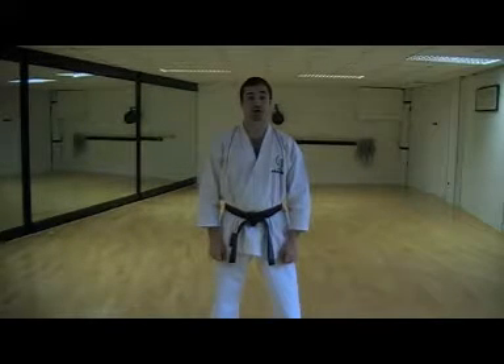After the first Kiai, make sure you spin slowly and smoothly on your heel as you come up to Heian Sandan.